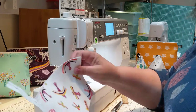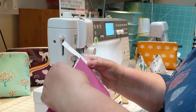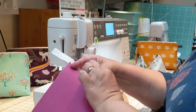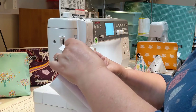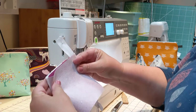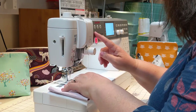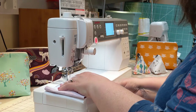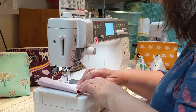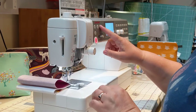Now we do the other side, so the zip is upside down again — zip down, facing the main fabric — and the lining fabric goes on top to make a second sandwich. Just make sure they're nicely lined up, then sew down that second side.